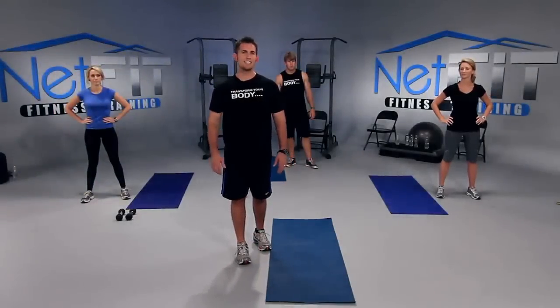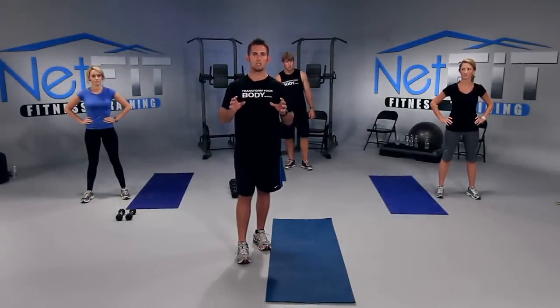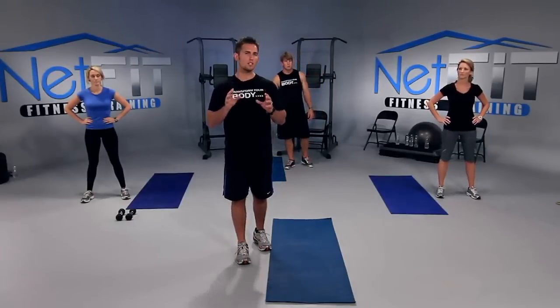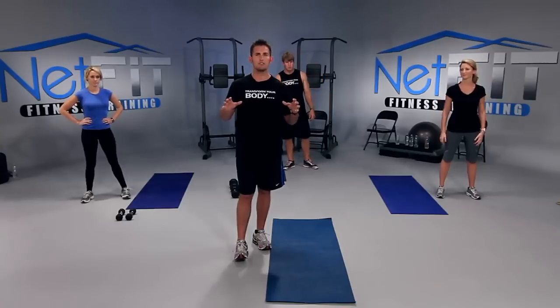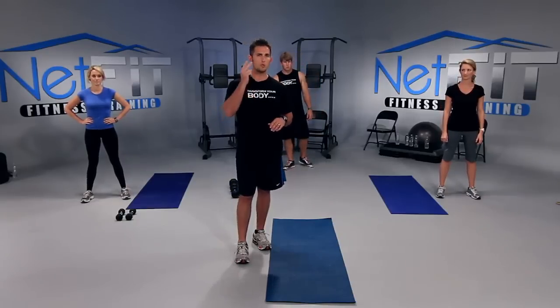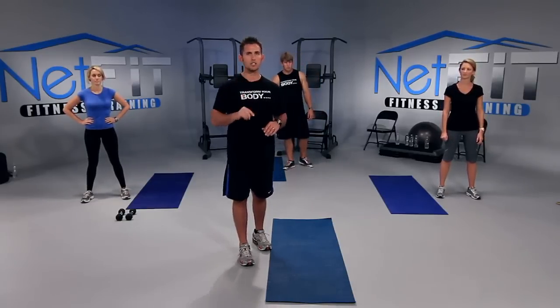Welcome to Netfit.TV. Today we're going to be doing a full body workout, working every single muscle in the human body. We're going to get started with push-ups — one set, up to 30 reps. Set a goal: if that's 15 reps, once you get there and feel like you have 10 more, continue until you reach 30. Once you hit 30, either pulse it or hold it on each exercise.